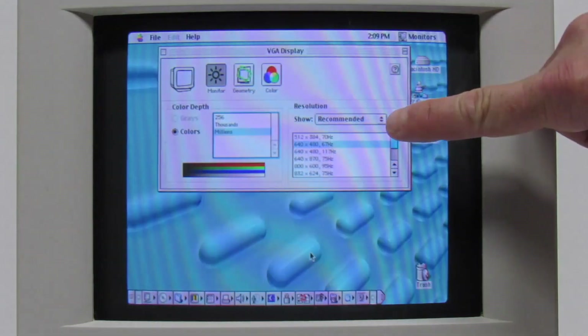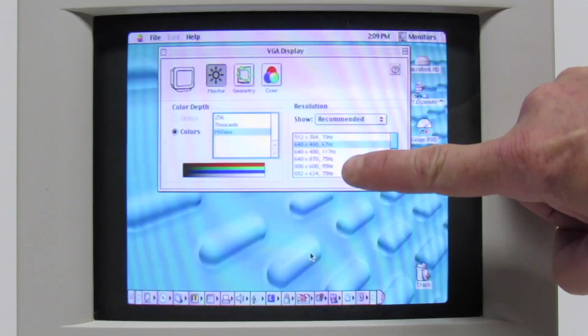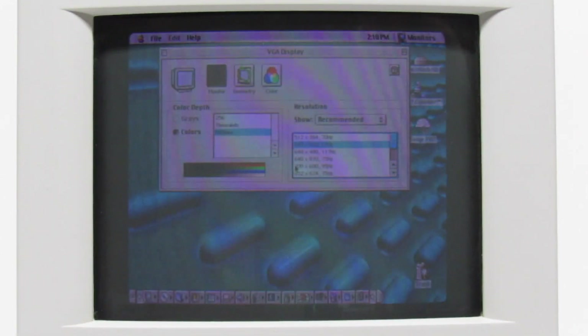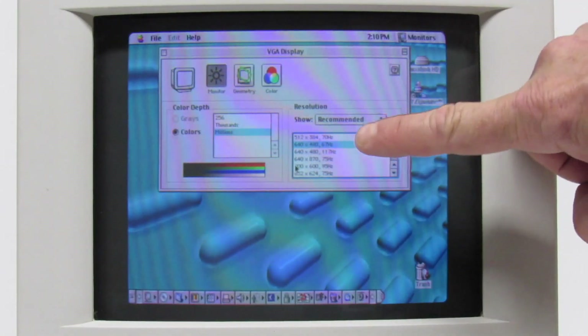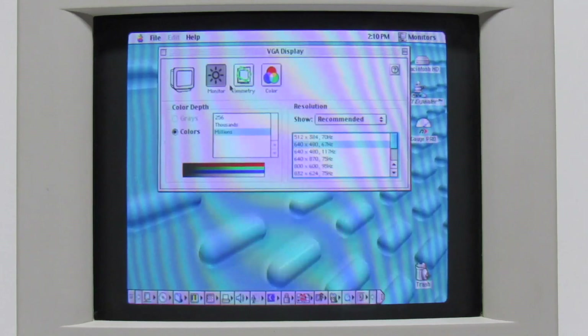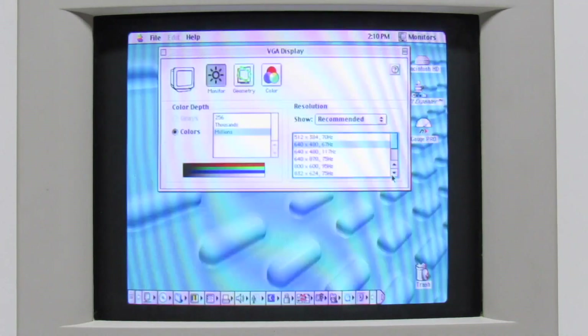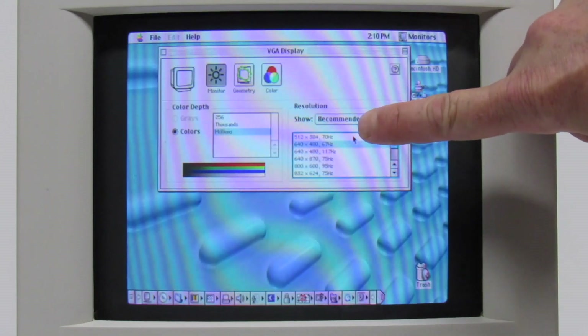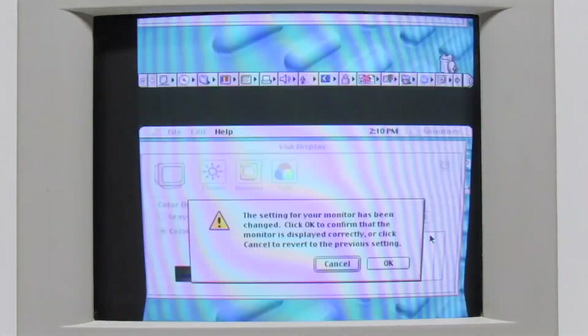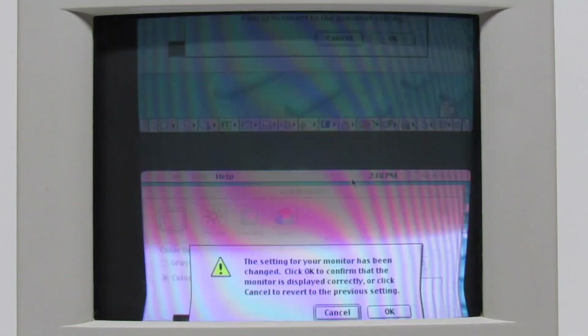This is about the only downside I see to using the CRT. Right now we're at 640 by 480 at 67 MHz. Let's try to switch that over to 800 by 600 — and yeah, it's just not going to work. Fortunately it is going to revert back to 640 by 480 automatically. You are absolutely stuck at 640 by 480 no matter what you do.